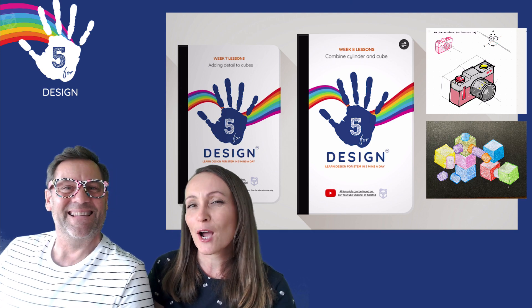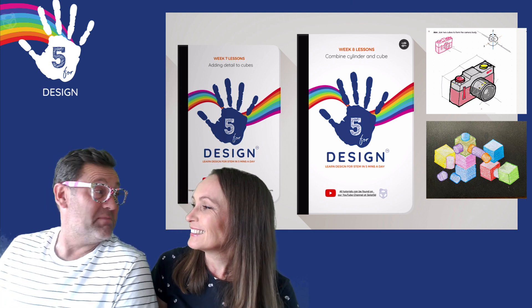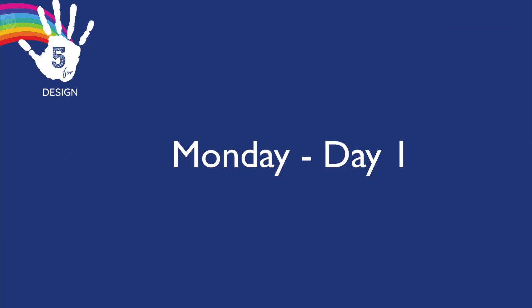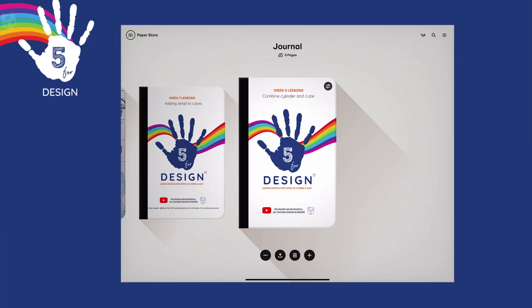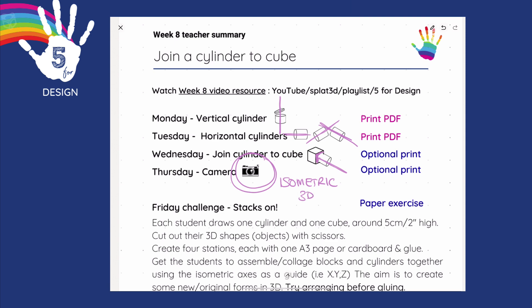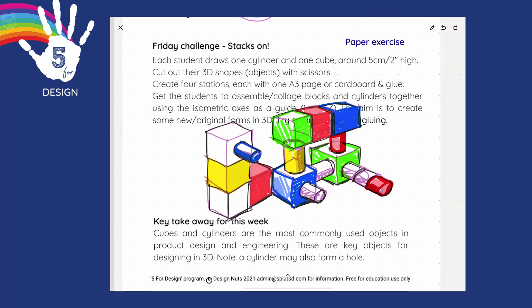Have a great week everyone. I can't wait to see what you do. Let's get started. Week 8 lessons - here's a look ahead at the week's activities. We'll be drawing vertical cylinders, horizontal cylinders, isometric angle cylinders. Then we'll be joining cylinders to cubes. That's a really fundamental skill which allows us to draw a camera in 3D. Let's go old school.